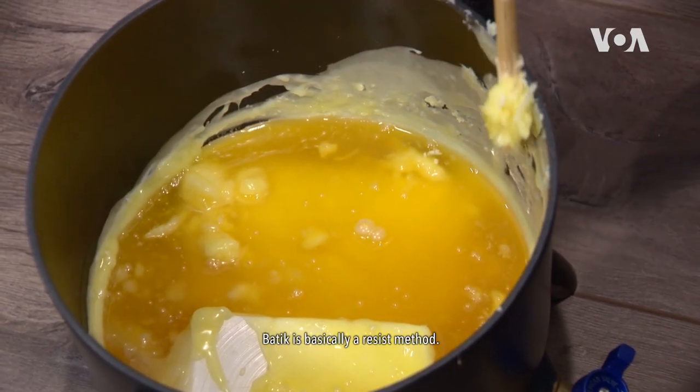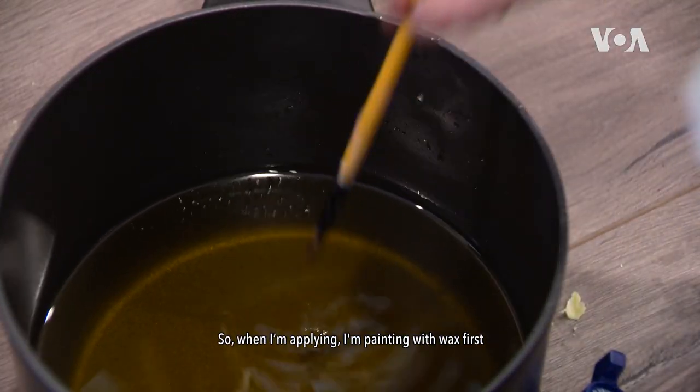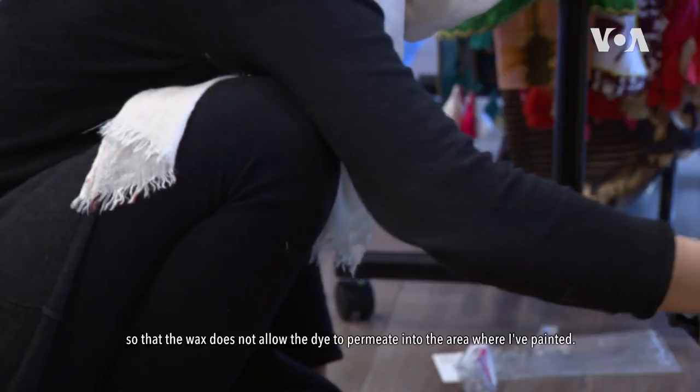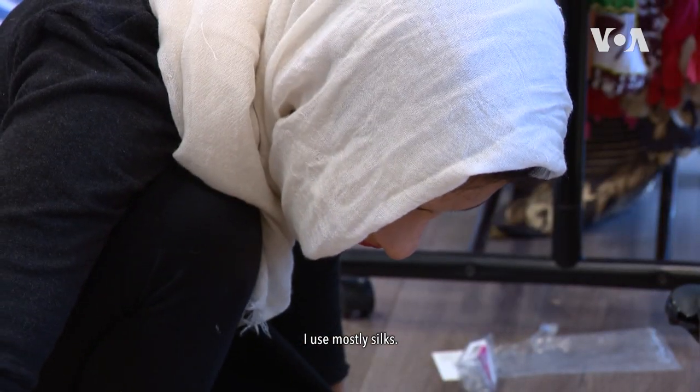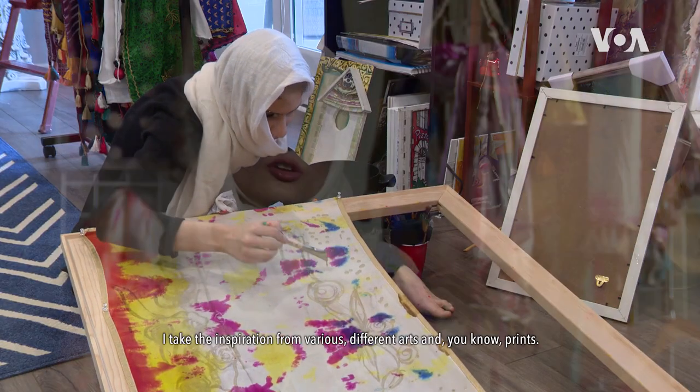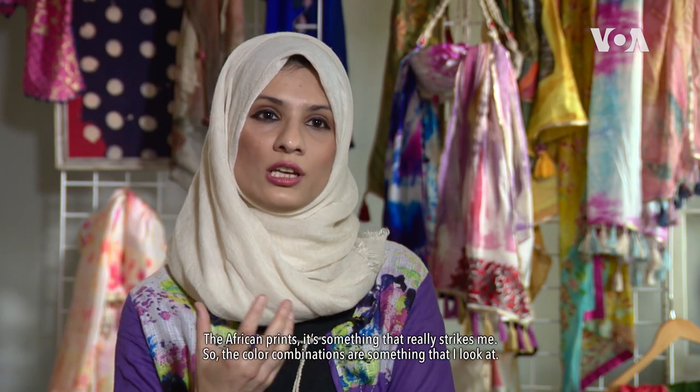Batik is basically a resist method. I use wax as a resist method. So when I'm applying, I'm painting with wax first so that the wax does not allow the dye to permeate into the area where I've painted. I use mostly silks. I take the inspiration from various different arts and prints. The African prints are something that really strikes me — the color combinations are something that I look at. Then there is Malaysian batik, Indonesian batik. That's the style I'm using for my work right now.